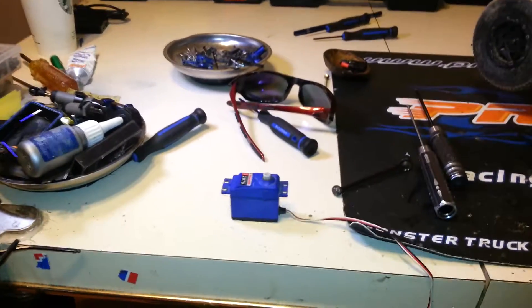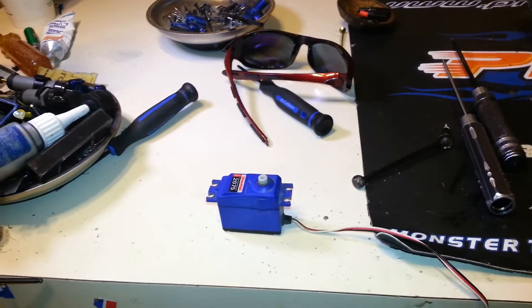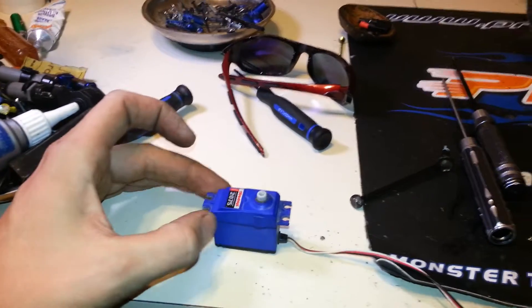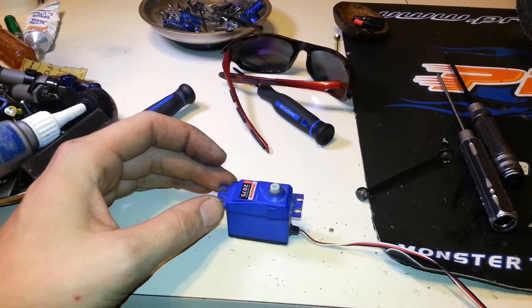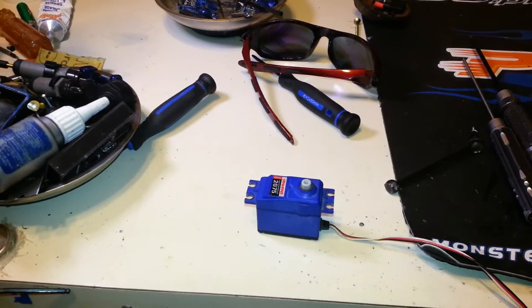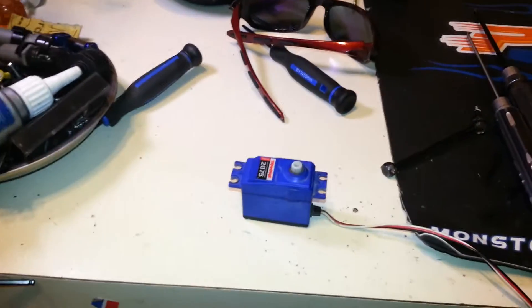The way that I do it — once you get this top piece off, snap a picture or something so you know the orientation of everything and how it goes back together. I've had that before where you're trying to find schematics, and it's just a lot easier to snap a quick picture. You can refer to it later when you're going back through the gears and putting them back in place.